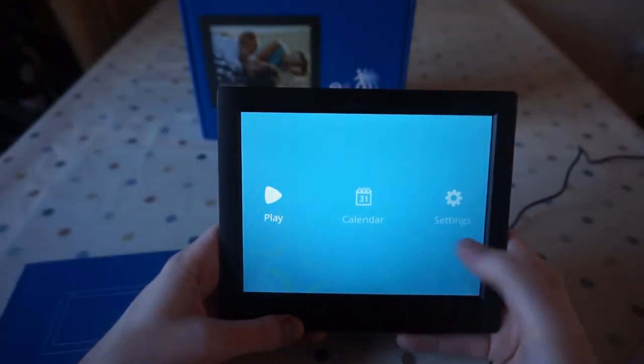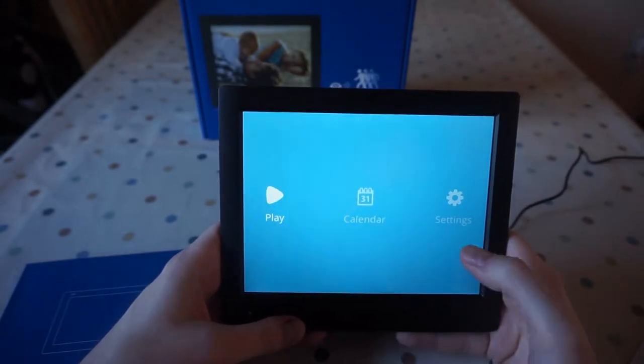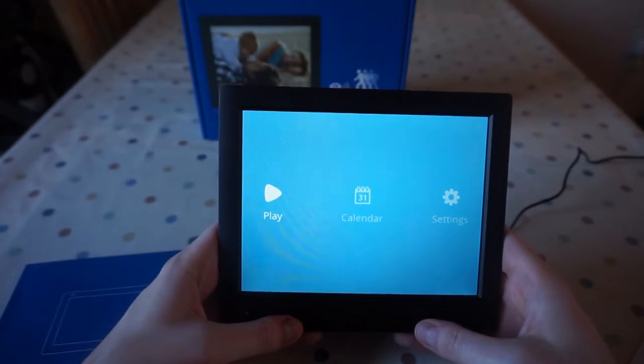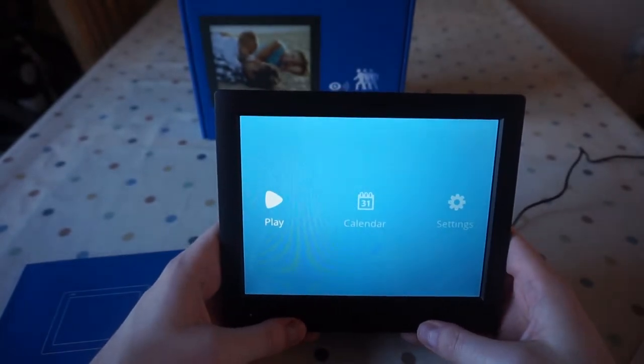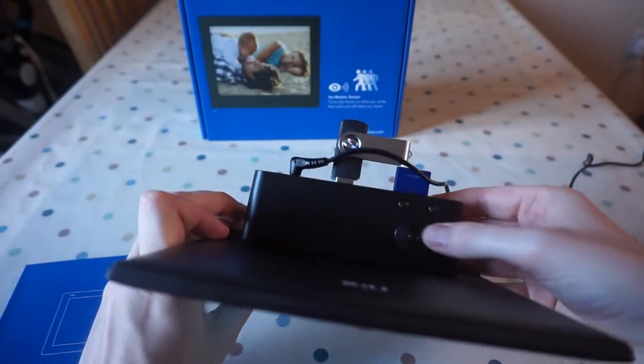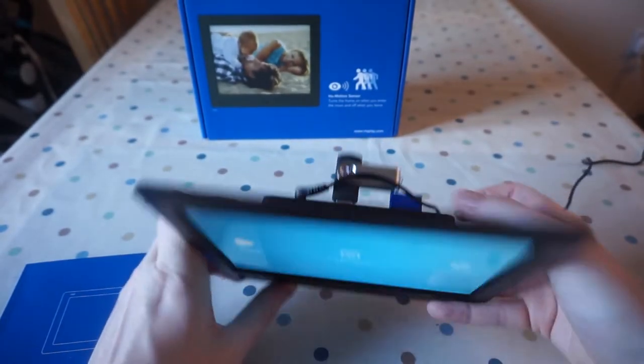So when you first turn it on, you're greeted by this menu: play, calendar, and settings. I was actually very surprised at the clarity of the screen — it's a really nice matte effect, looks really nice. You control the menus using the buttons I just showed you: left and right, menu is back, and the middle button is accept.